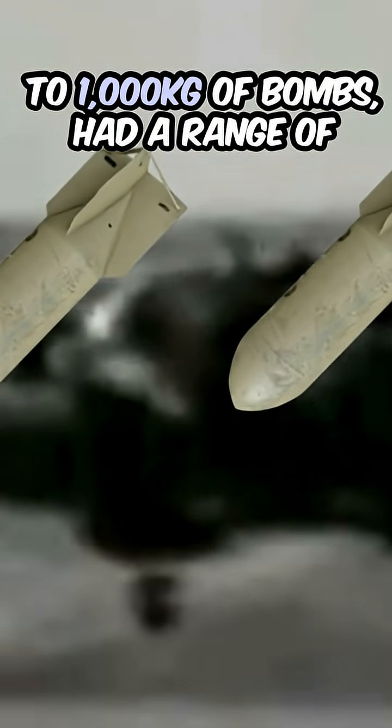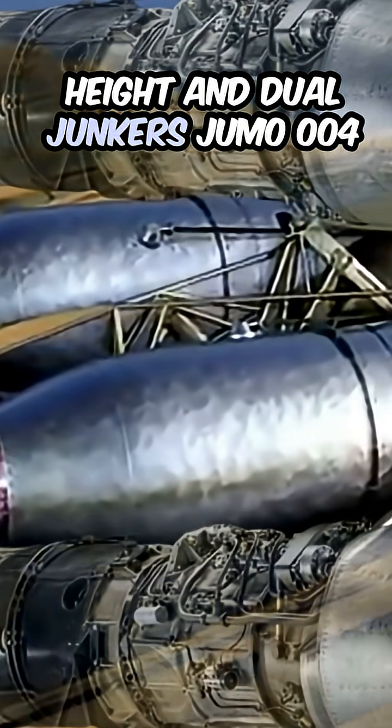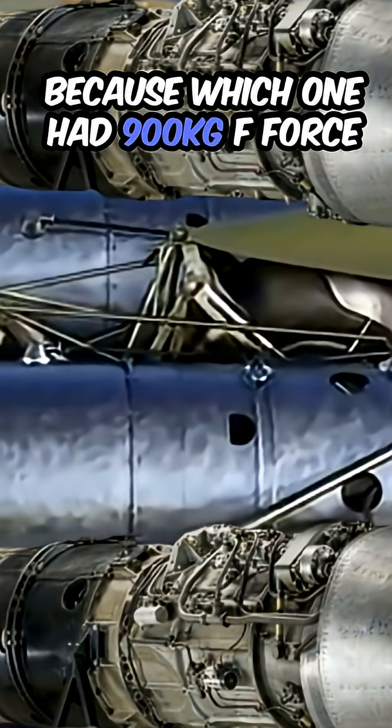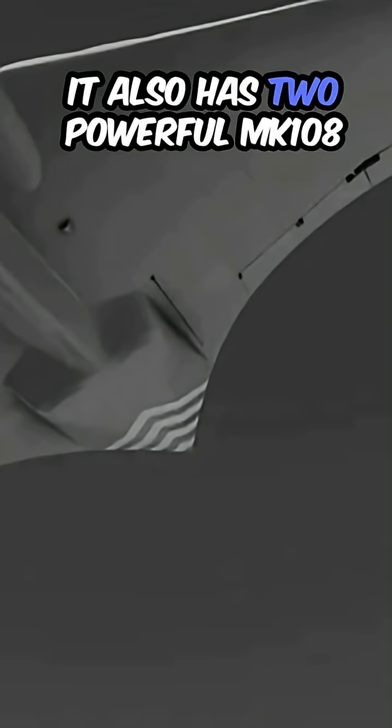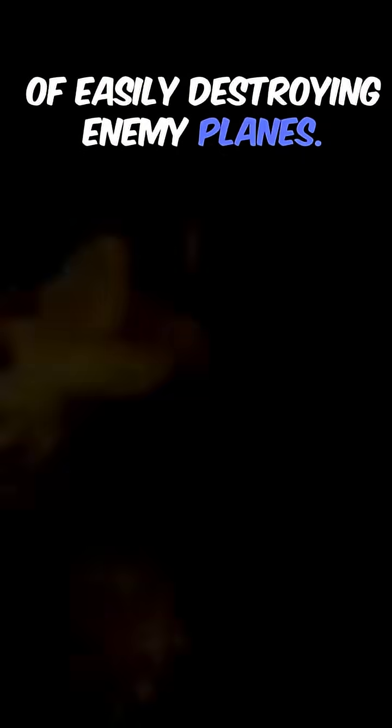The Ho 229 was capable of carrying up to 1,000 kilograms of bombs, had a range of about 1,000 kilometers, and could reach speeds close to 1,000 kilometers an hour thanks to its aerodynamic design, low height, and dual Junkers Jumo 004 engines, each producing 900 kilograms of thrust to push the plane forward. It also had two powerful MK-108 cannons, which were capable of easily destroying enemy planes.